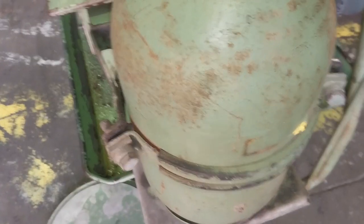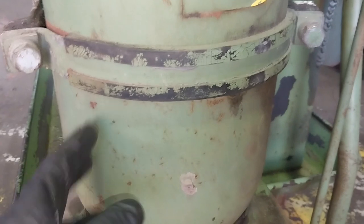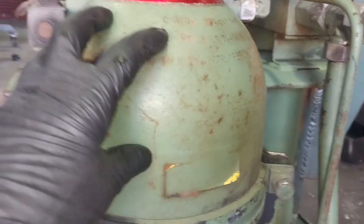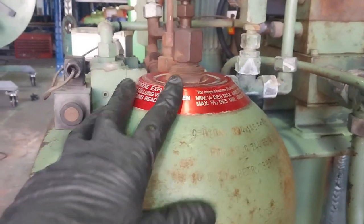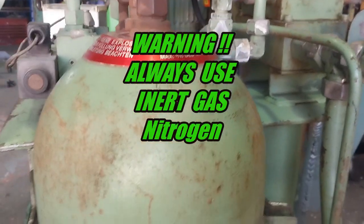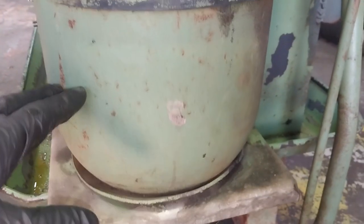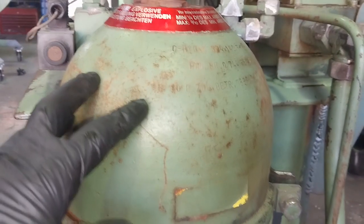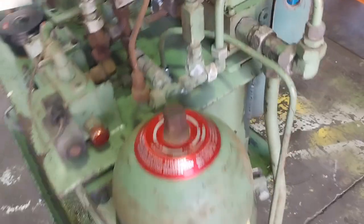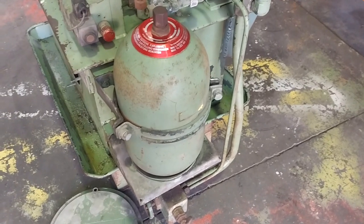It looks like 10 litres — a 10 litre accumulator. Inside here is like a big heavy-duty balloon. On the other side of the balloon you put in an inert gas. You should never use air or oxygen — you use an inert gas like nitrogen. So you fill the bladder with a certain set charge, and as it fills with oil it compresses the bladder until it reaches a certain set pressure. It's essentially a stored charge of oil.